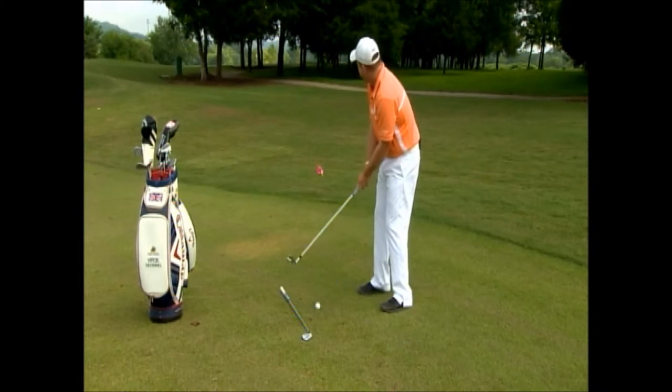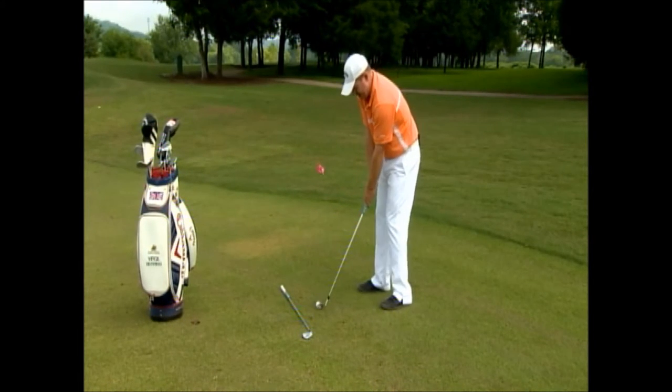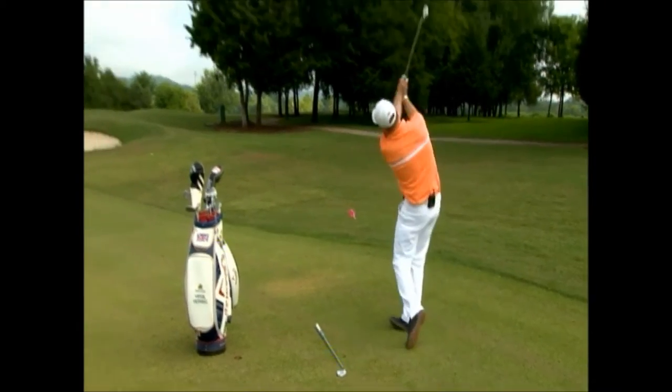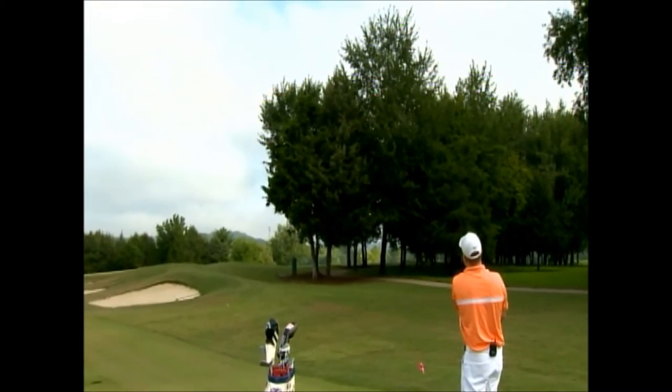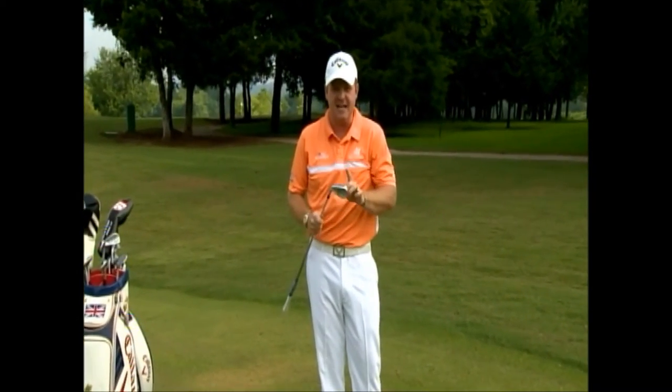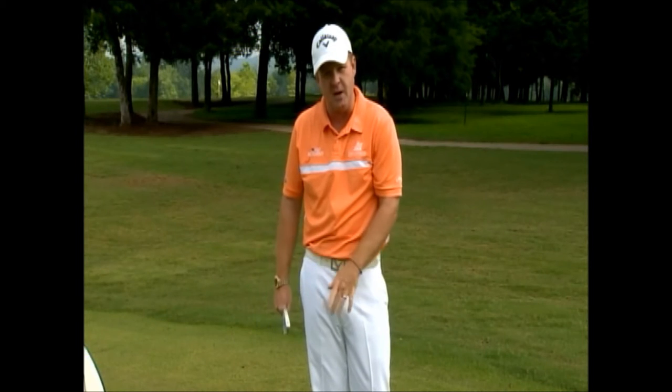So here we go. I'm set up to the left of the trees, I'm going to hit a big hook up and over. Woo! Perfect. Remember, the club face tells us everything about where the ball is going to go, not the path of our swing.